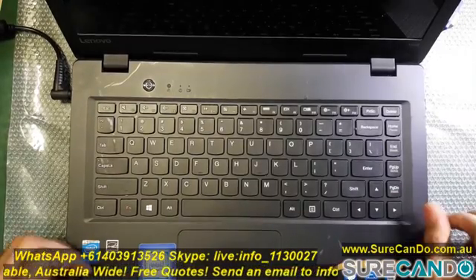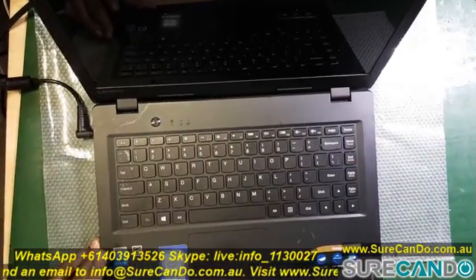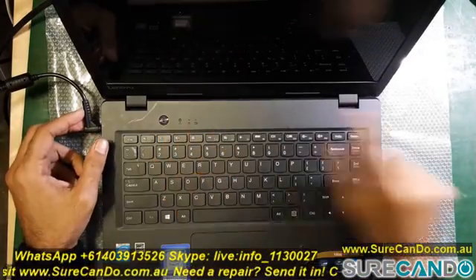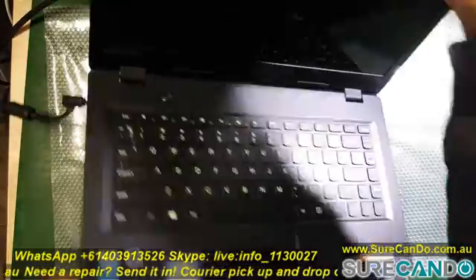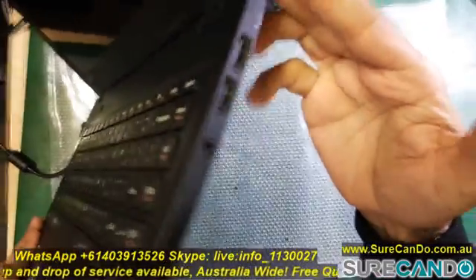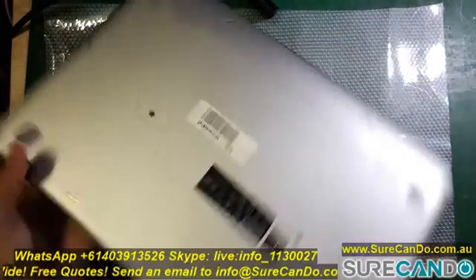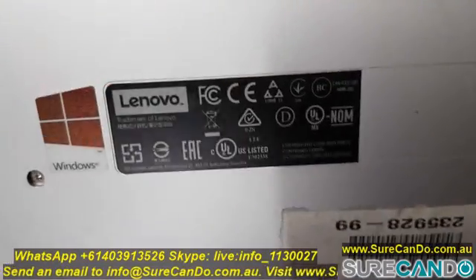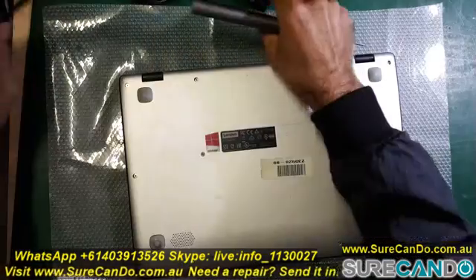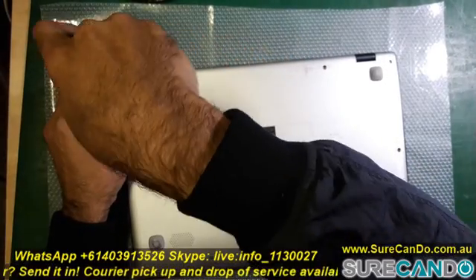This is a Lenovo 100S Ideapad 14 IBR. I'm not going to repair this but I'm going to find out why it doesn't turn on. I got this laptop simply to use the LCD hinge and the back cover — cheaper to buy a faulty laptop than those components separately. Just before I swap the LCD and top panel over to another same model, I'm going to find the fault. Let's open it up and have a look inside. Because we have another working same model laptop, we can quickly identify the fault by doing comparisons.